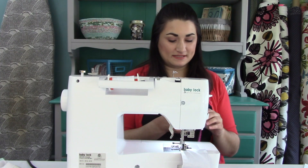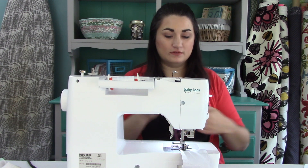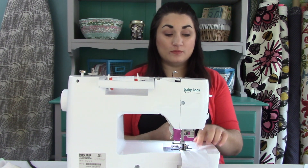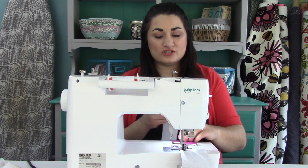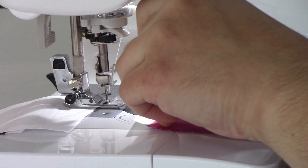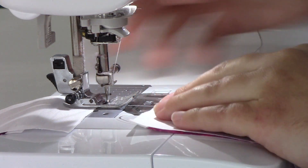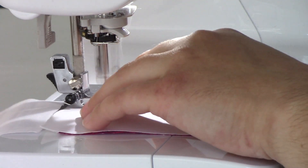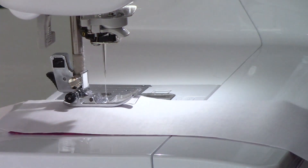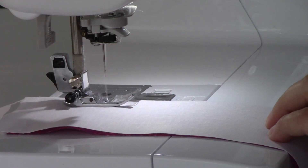You can chain piece these, and that will really help speed up the process of doing this quilt. Without breaking thread, you just grab your next piece, get it ready to go, and feed it right on in. You'll just have a couple of stitches in between, and you'll clip those threads when you're all done — that way you can just keep on sewing. That's why they call it strip piecing.